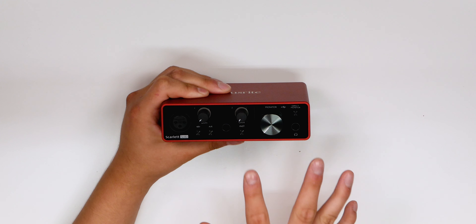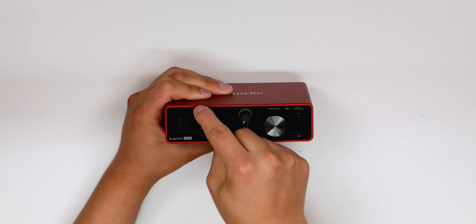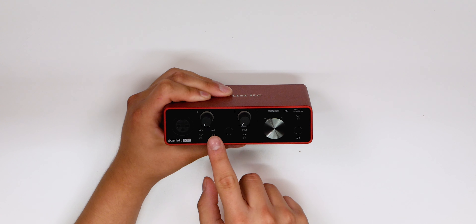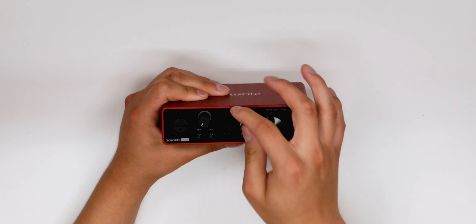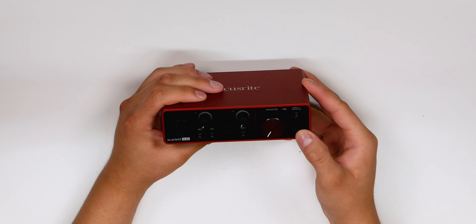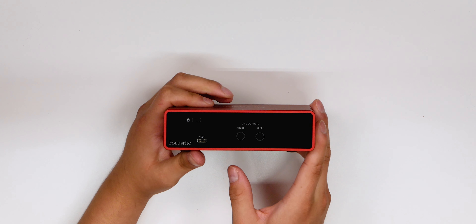Taking a look at the audio interface: we got the XLR input for connecting a microphone, a gain knob, 48-volt phantom power, and an air circuit button — we'll be talking about that in a bit. There's also an instrument plug with its own gain, a monitoring knob, direct monitor, and a headphones input. On the back, you've got USB Type-C — the other two generations just used USB 2.0, so now we're on USB-C. There's also a line output left and right to connect monitor speakers.